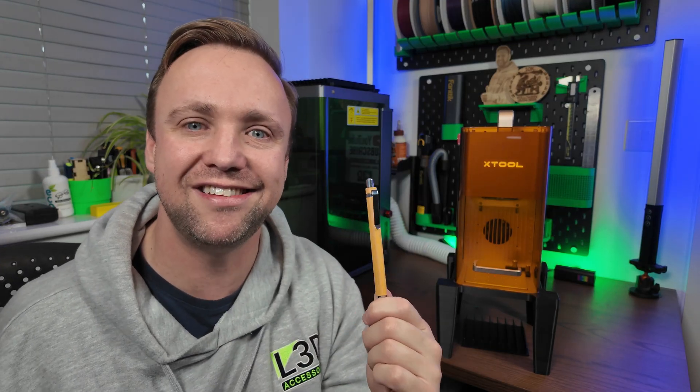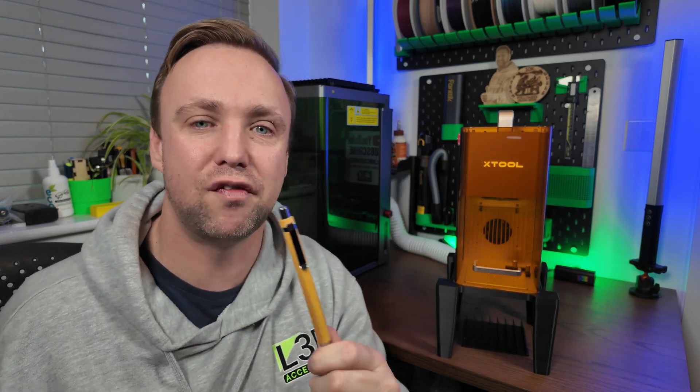Today I'm going to be showing you the full process of loading them into the XTool F2. We will also be getting the design into XTool Studio, setting it up, framing it, applying our material settings, and finally engraving it. I'll show you the results at the end so hopefully you have a new skill to add to your laser engraving arsenal.